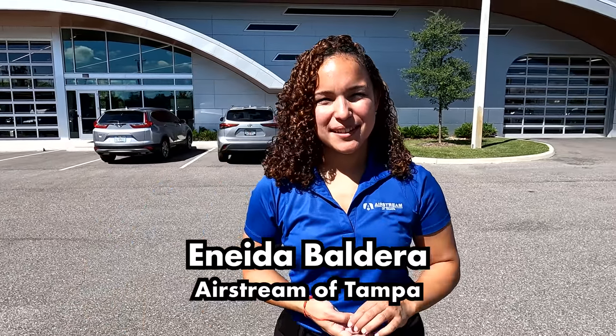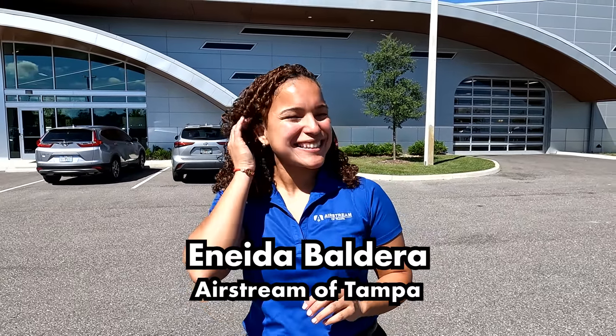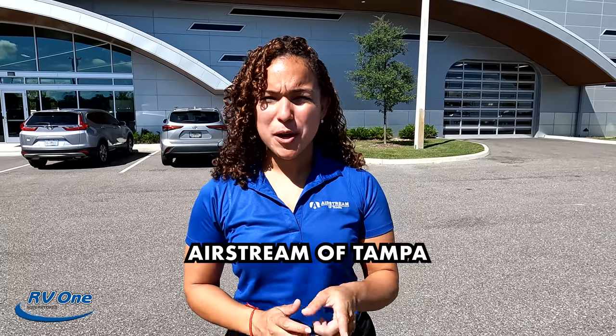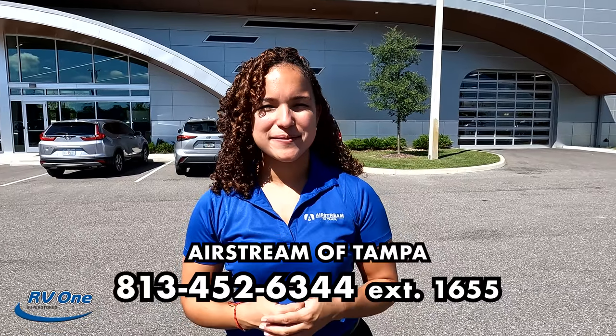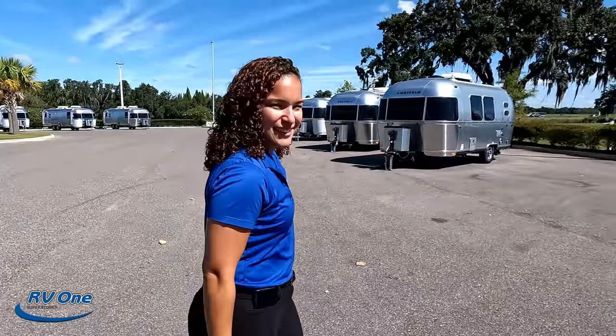She's our Airstream specialist working at the number one Airstream dealership in the entire country. Airstreams are just a different product, so we appreciate having an expert on the show. Their phone number is 813-452-6344, extension 1655 — ask for Anita if you need any help. Now I'm super excited to take a look at this brand new floor plan, let's begin.